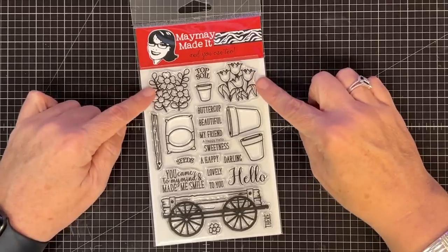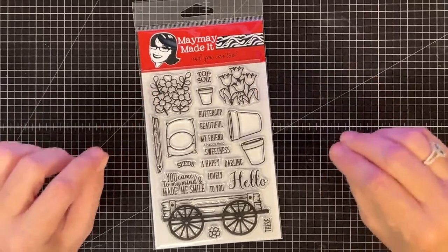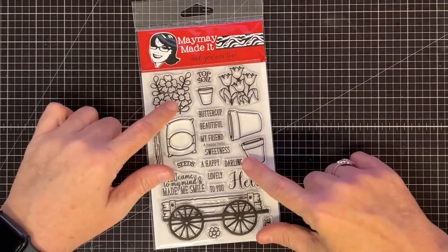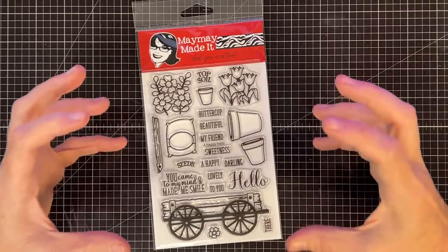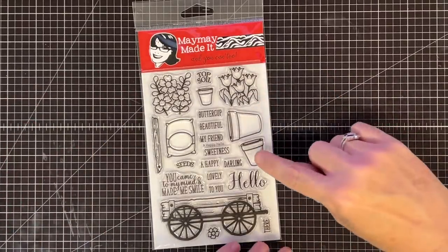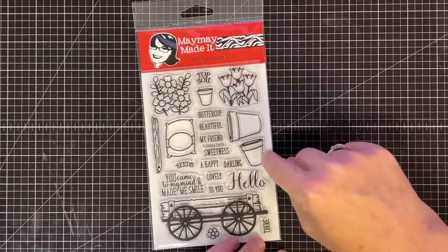Look at the flowers — they're so cute. When I asked for these flowers from Sylvia, I said I want easy to color, lots of space. She gave me big flowers that are super simple to color and do some shading in. Sometimes flowers can get a little too tiny and too detailed, so I love that she kept them simple. Then I wanted flower pots — another thing to put things in.